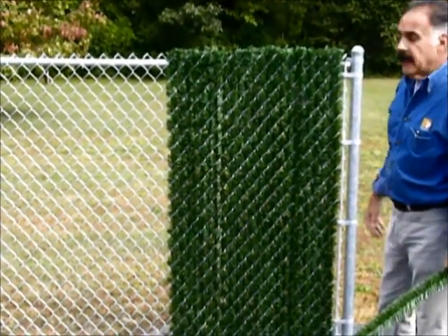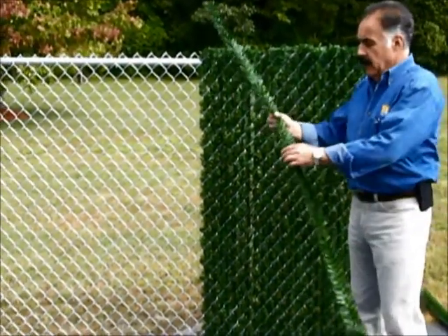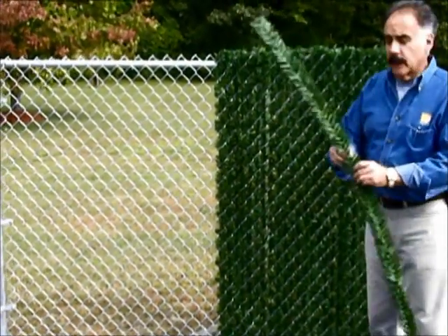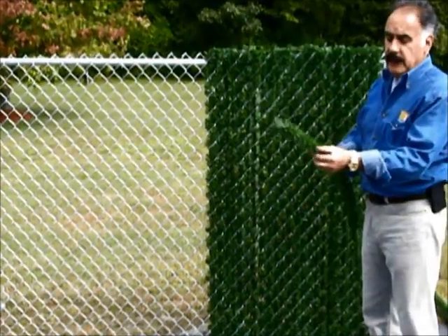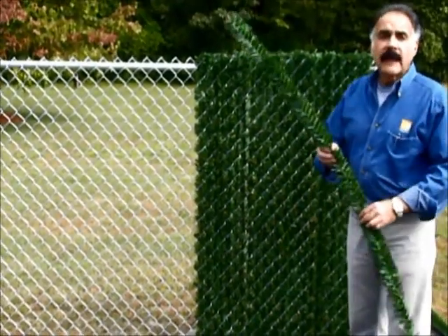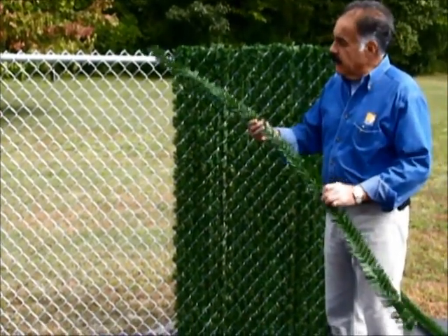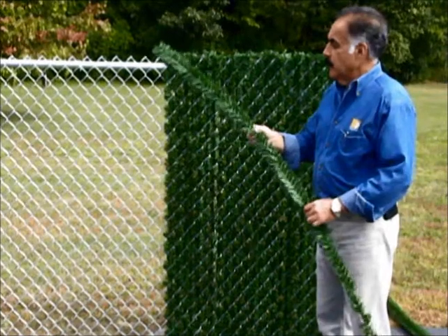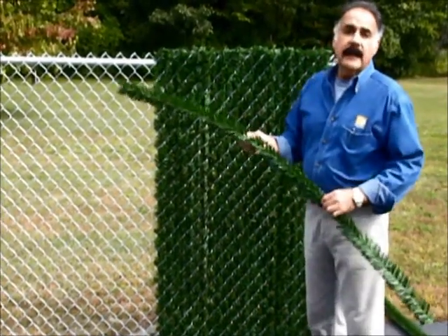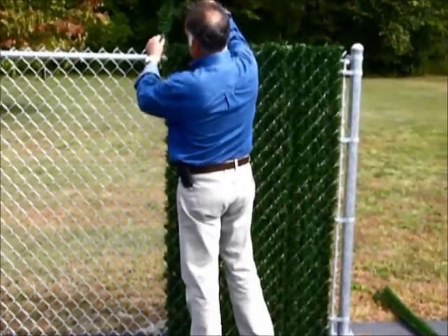It blends in with the foliage of any landscape. When the sun hits this, you might wonder how it's protected. Each of these rigid PVC green needles has a UV inhibitor — an ultraviolet inhibitor — which is a chemical that protects it against the harmful effects of the sun and prevents the material from degrading or fading too fast.